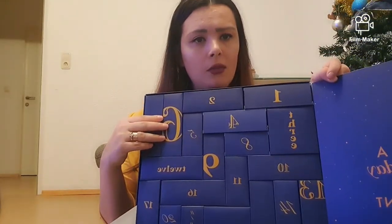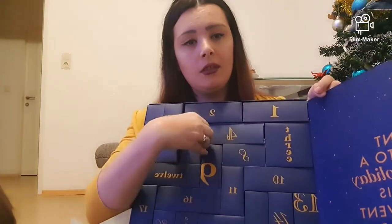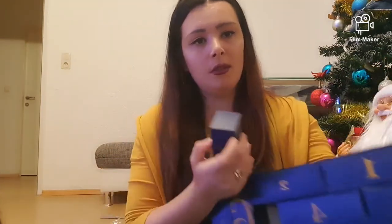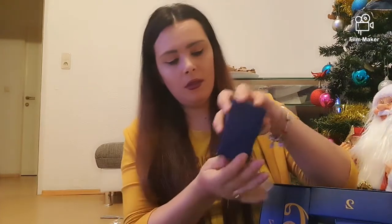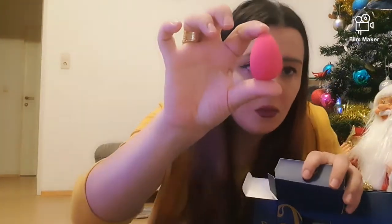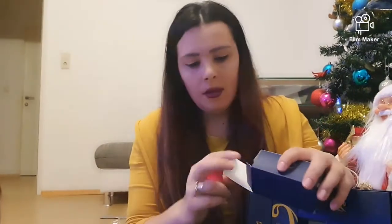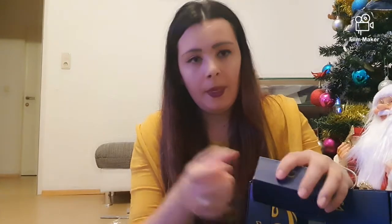O să trec acum la numărul 5. Să vedem unde este numărul 5 — este o cutie foarte, foarte ușoară. Avem un burețel, un mini burețel. Cam așa arată el — bănuiesc că o să se umfle puțin în momentul în care o să-l ud.